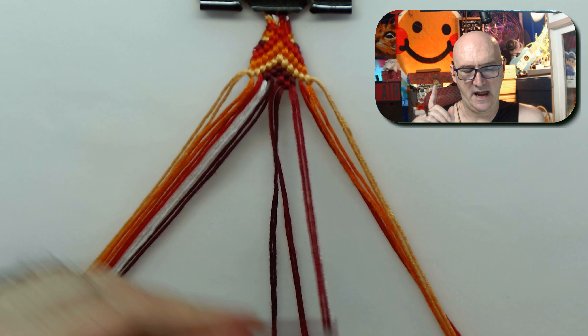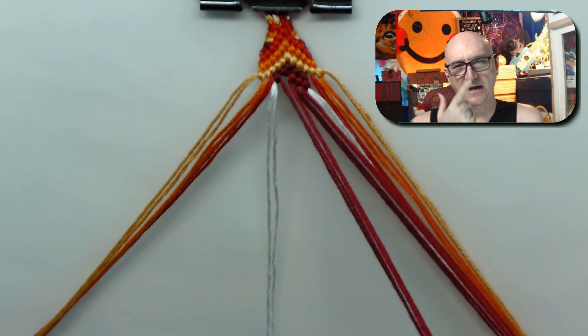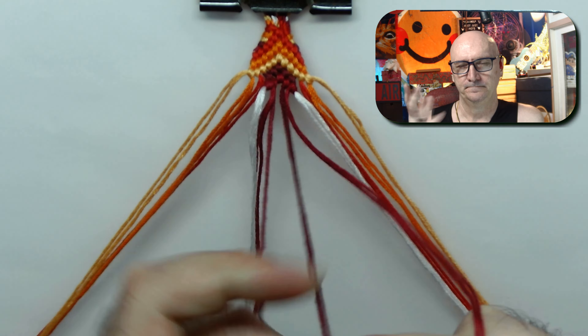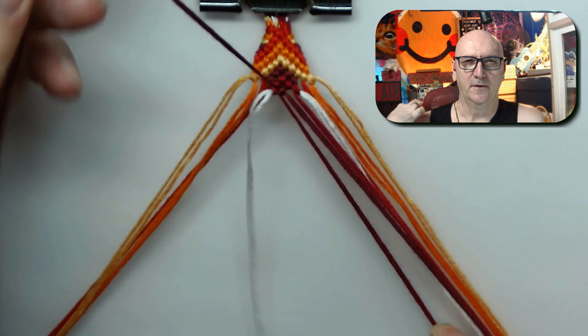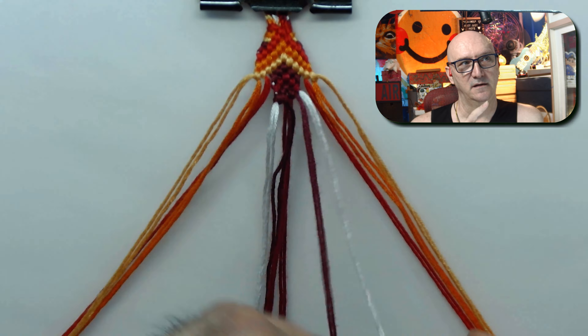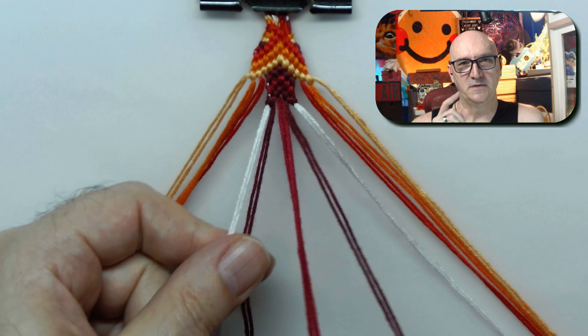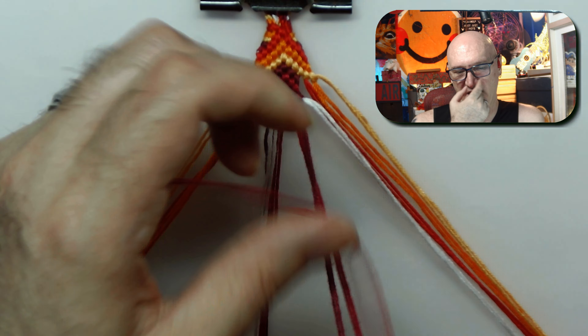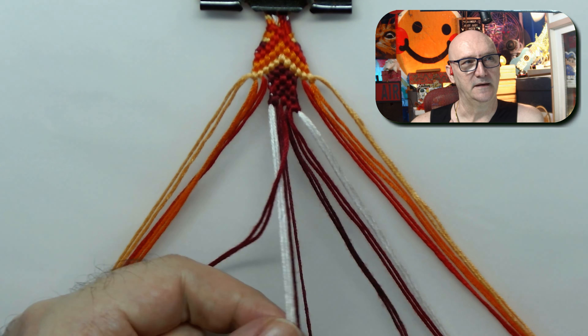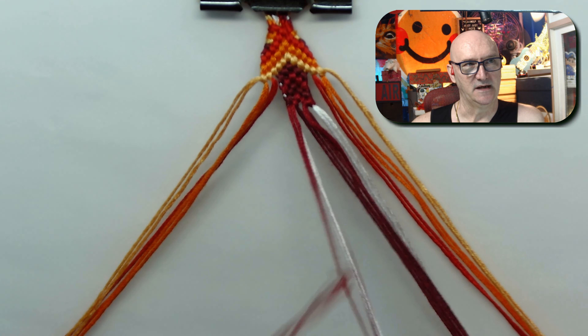There's a little bit of a thing here — first off, I did something wrong. That yellowy color was not supposed to go all the way out to the outside; it was supposed to bounce in. So I fixed that in a minute. That was like the first mistake.